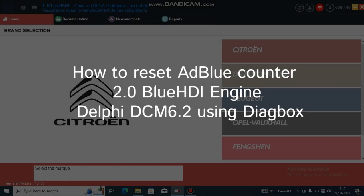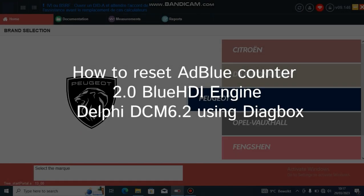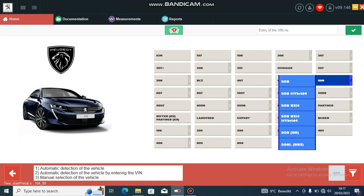Here's a quick video of how you can reset the AdBlue counters if you are doing an AdBlue delete. First, select your cart.